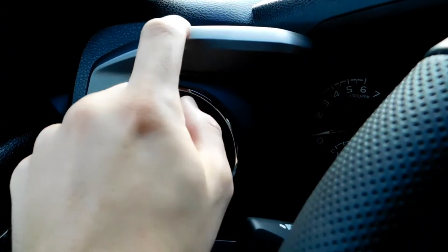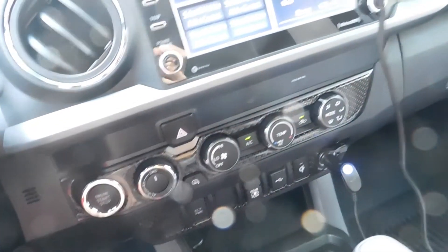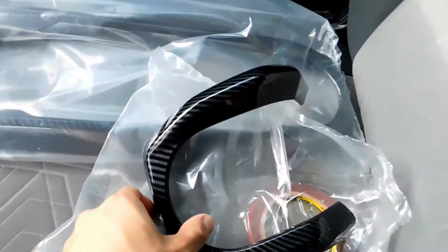I was thinking about sending the truck to a shop to get this wrapped and this wrapped. But before I take the thing apart and send it somewhere and have them pop everything out, I decided to check online. So I came across this kit.